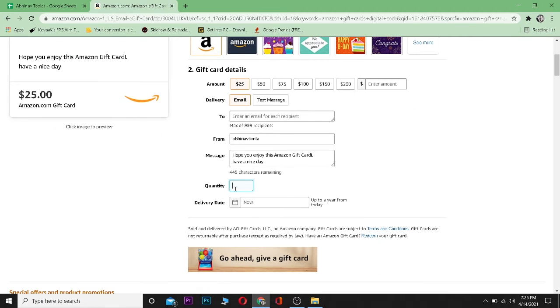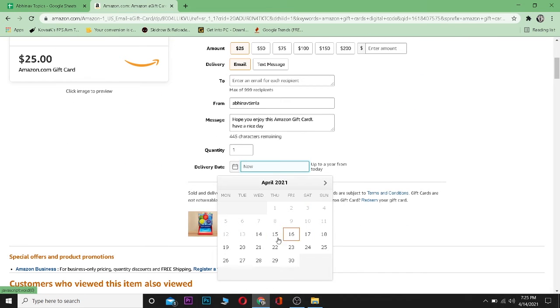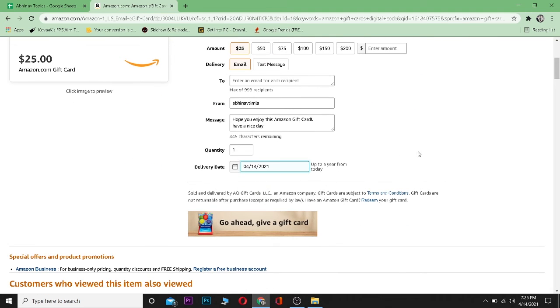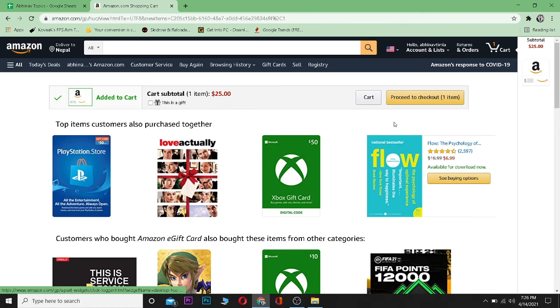Enter the quantity. It's a $25 gift card — if I'm buying two, it'll be $50, so I'm going to go for one. Then choose the date when you want this gift card to be sent to the email. After selecting the date, click on 'Add to Cart.'